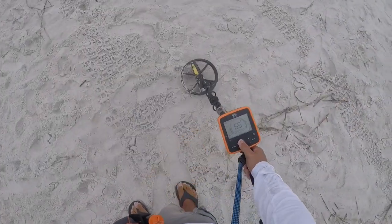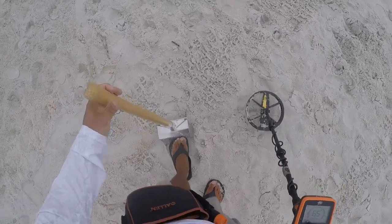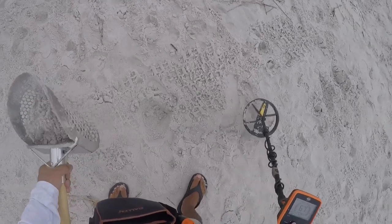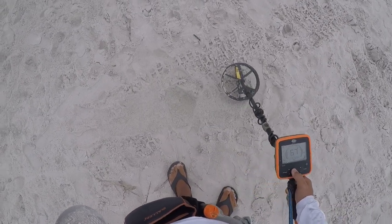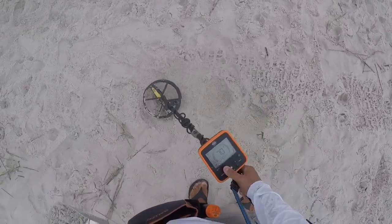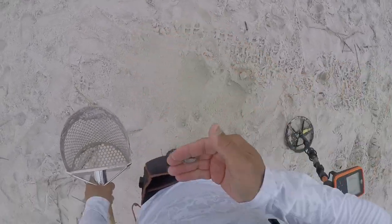We have a penny signal, solid 65. Let's get it. Three inches, two and a half inches right here. Coin spill? Shake, shake, shake. Nothing in that one, still in this hole. This one's crisp. Come back to the other one. Shake, shake, shake. All right, there is one crusty penny.